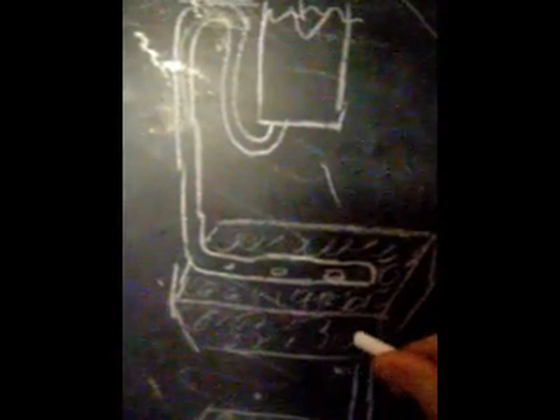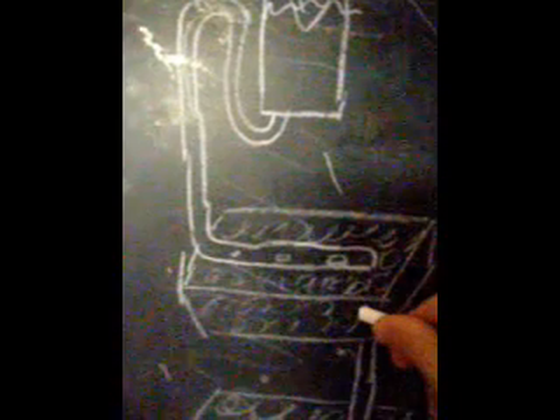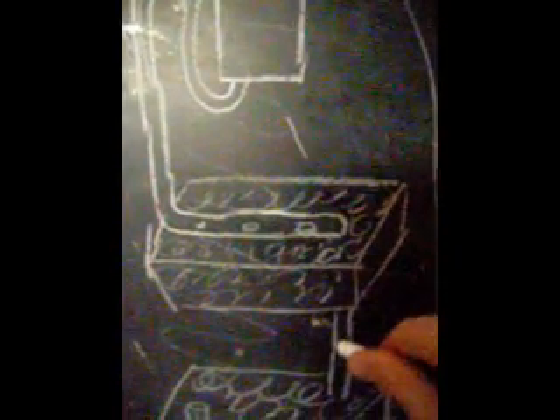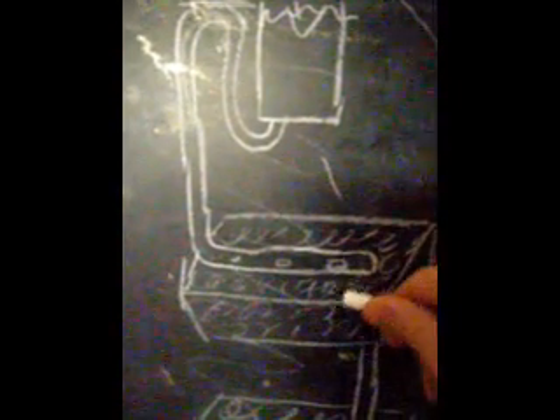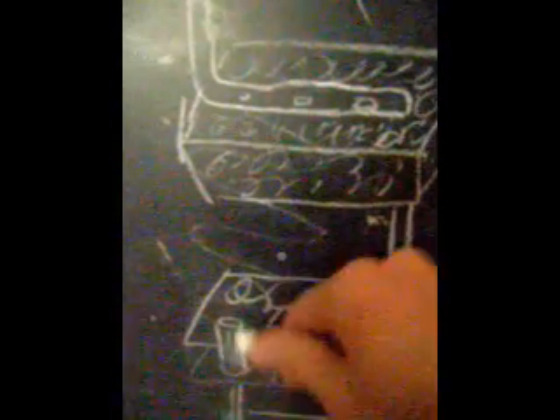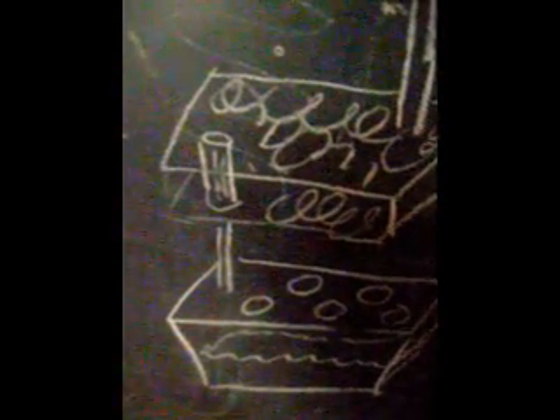This fills with water until it reaches this height, which creates a siphon which brings this water down and dumps it into this table. This table either simply has drainage or has some sort of bell siphon, which then drains it into a second table which also has a bell siphon and then back down to the base reservoir slash DWC.